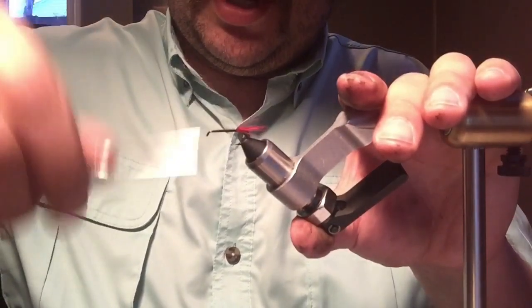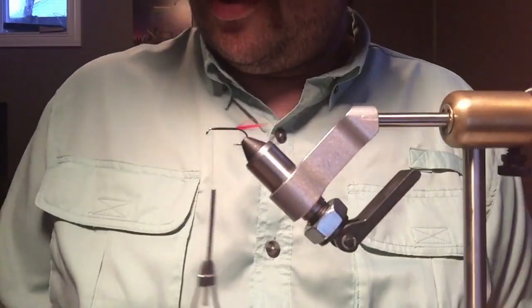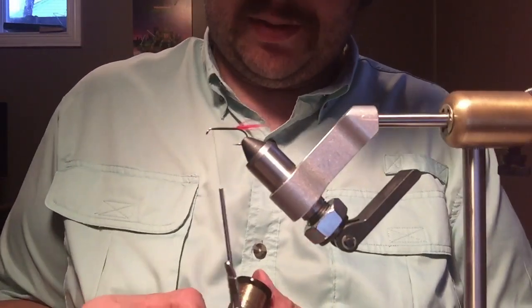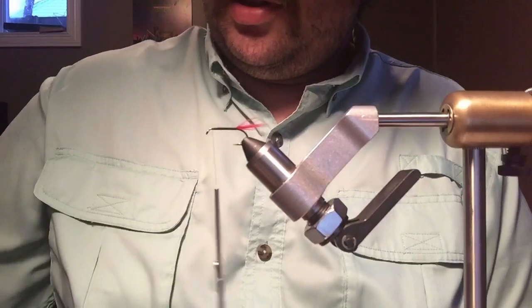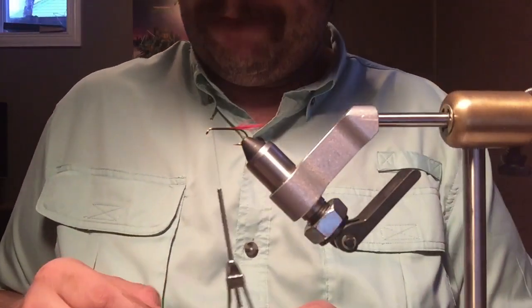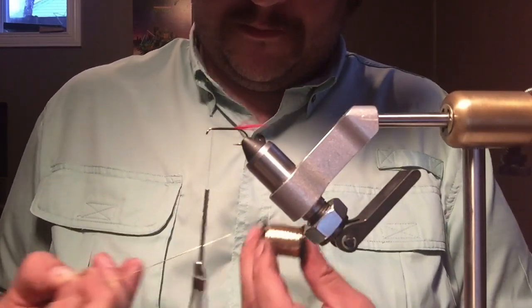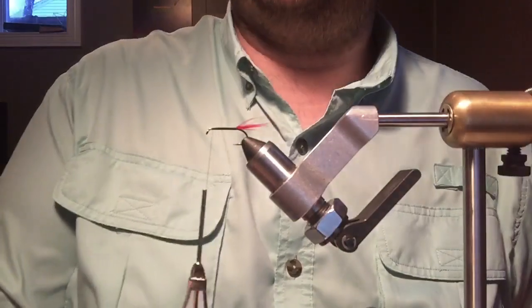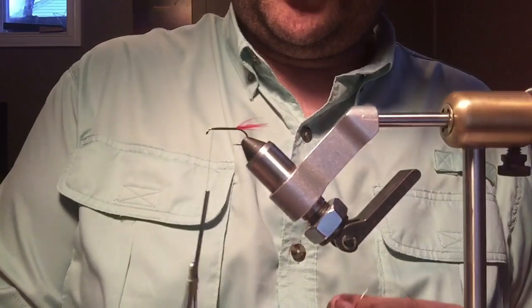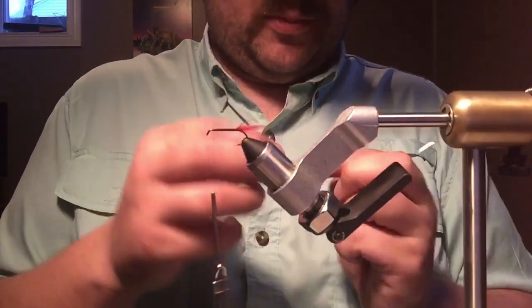I'm going to tie in some gold tinsel for the rib. I think this pattern calls for flat gold tinsel, but I'm going to use medium Uni French gold. I tied one earlier with a small size and I just didn't quite like the look of it, so I hope this doesn't look too big — which might be worse — but we're going to give it a try.